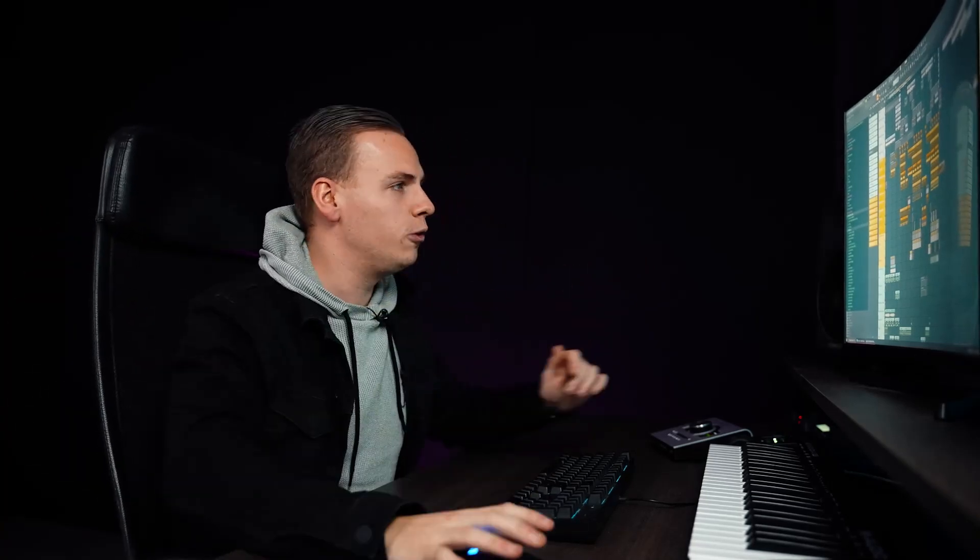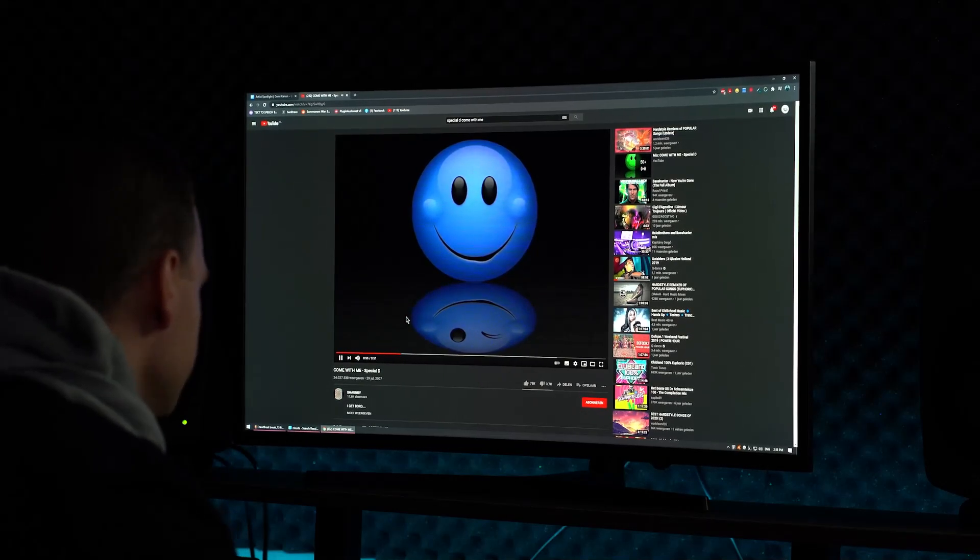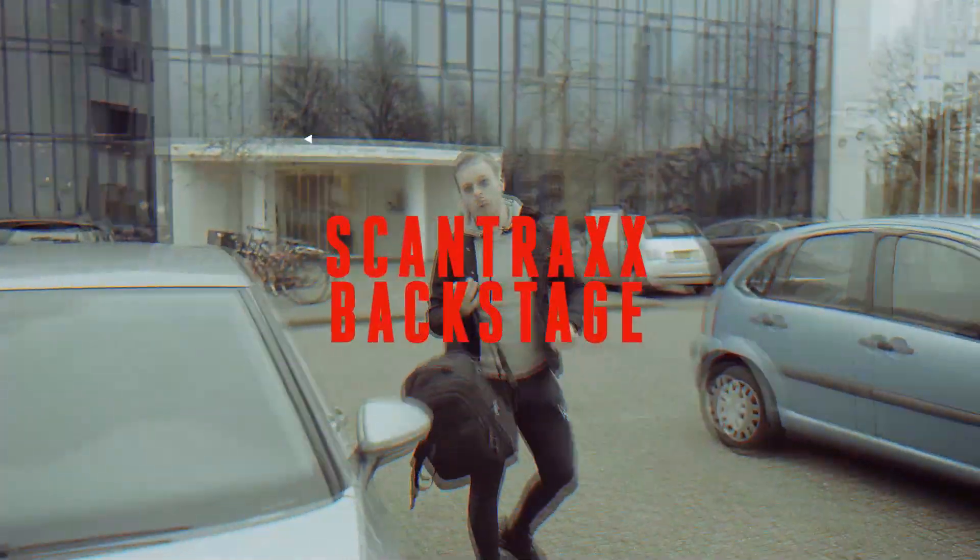I'm just curious what you guys think. I think it's so awesome. It has the same loops as a really old school track from Special D — it's not inspired from that but it reminded me of that. From 2007.